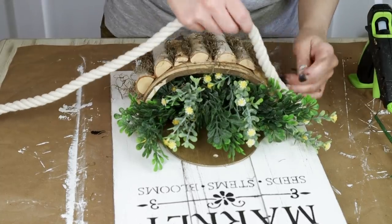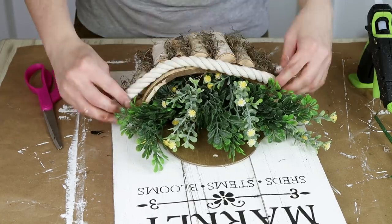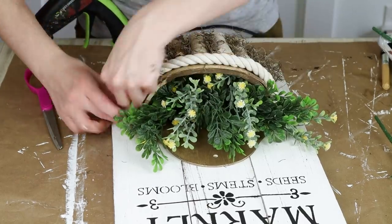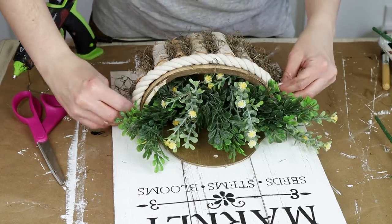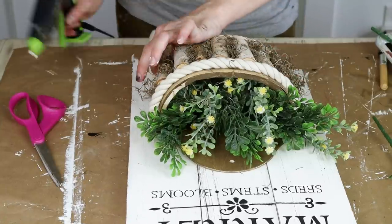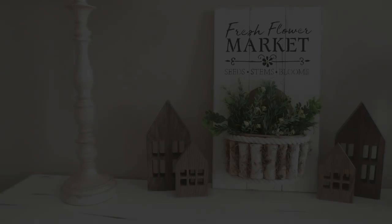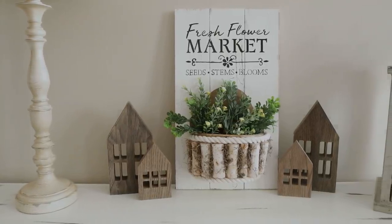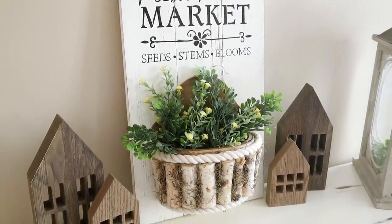Then I'm adding one more little detail — I left a little space between the logs and the top of my wood piece to add some white rope from Dollar Tree. I cut it down to fit on top of my piece and hot glued it on, then did the same for a gap on the bottom of the logs. And this is my wood piece all finished — I love how this one turned out. You could use a wall hanger on the back if you wanted to hang it on the wall, or just set it on a table.